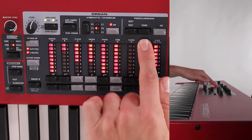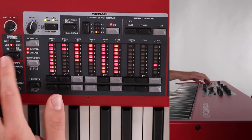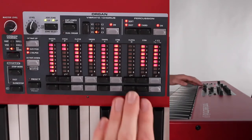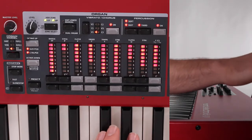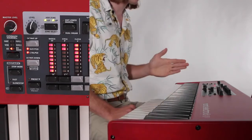Over here we have our percussion tab, which is really interesting. When you turn it on, it only works on the B3 model — it doesn't work on the other organ models — and that's because the B3 is such a larger patch than all the others. What it does is add more of an attack; this attack level can be adjusted in the menu. It also sounds an octave above the note that's played for just a second — basically creating the sound of hitting the pipe, that percussive hitting of air on the tube for the organ. So it creates an attack with a pitch to it that disappears pretty fast.